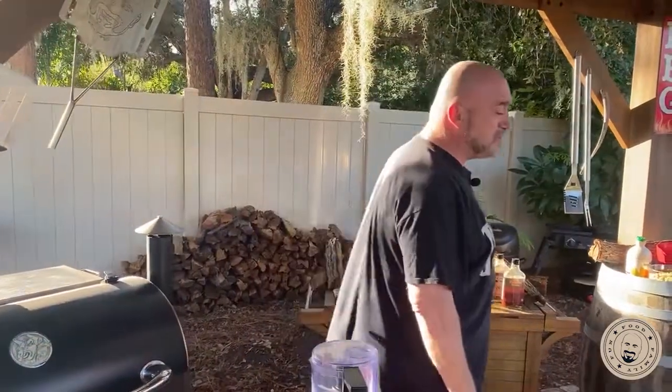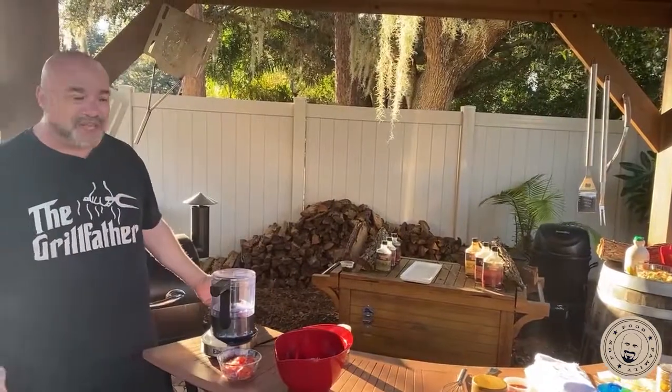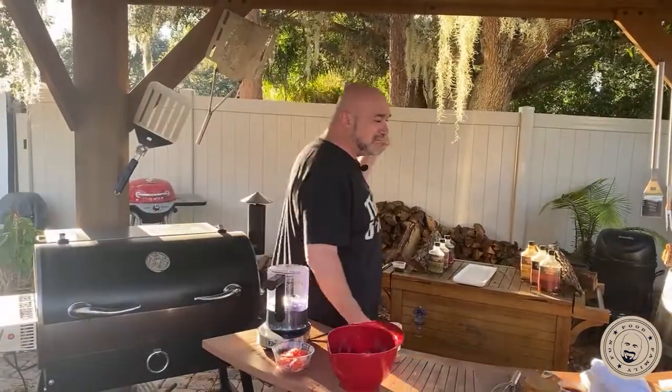Hi everybody, my name is Mark Gill. This is Mark's on the Grill, our first episode after Christmas. So what are we doing today? We're clearing out some leftovers, we're doing the breakfast for dinner thing, and I did want to talk about something kind of neat with the smoking.